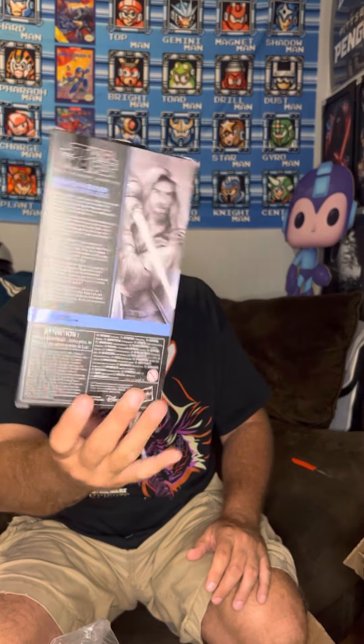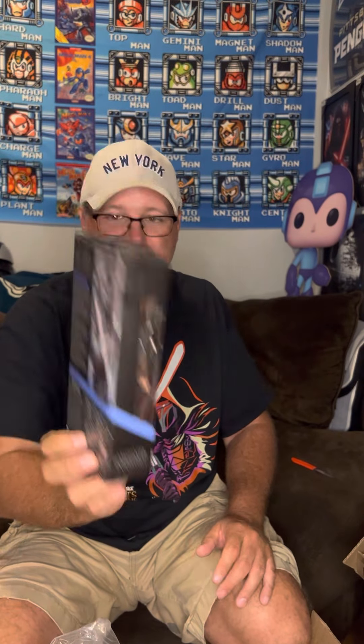Wow, look at that - wrapped securely. What do we have here? It's Obi-Wan Wandering Jedi! Number one, first one in the series. This is a Target exclusive, comes with - I can't remember her name from the show - comes with Leia's little droid there. Nice artwork, number one. I've got the two Target exclusives thus far.